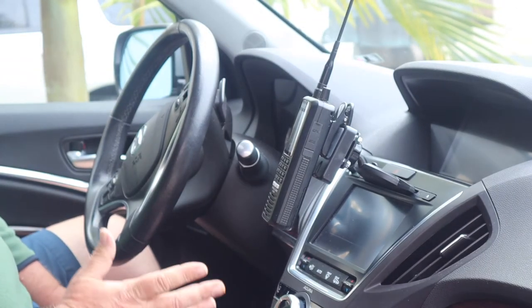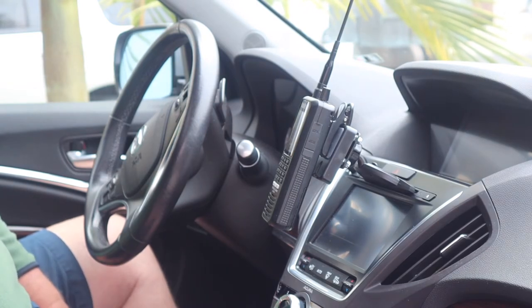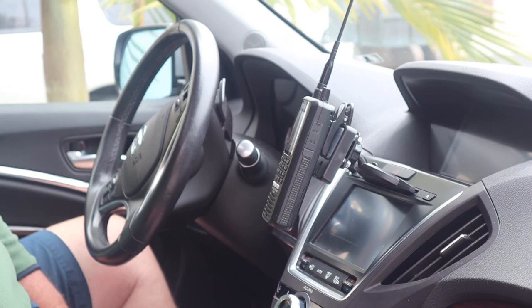The cool thing about CD players is they're usually within arm's reach and they have a good viewing place in the vehicle. So anyway, it's a great solution for your scanner. If you have any questions, give me an email at jem@ledoradio.com. Thank you.